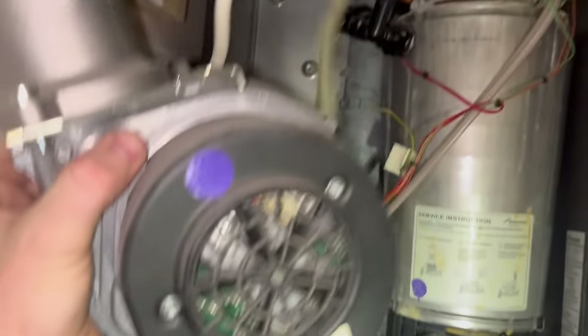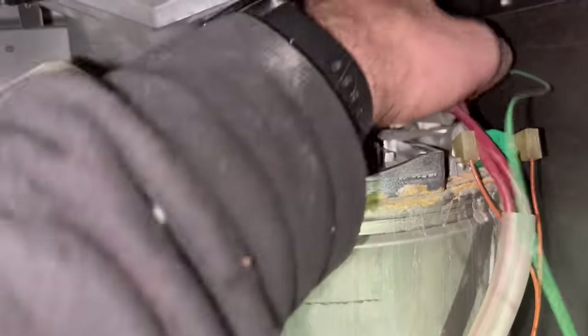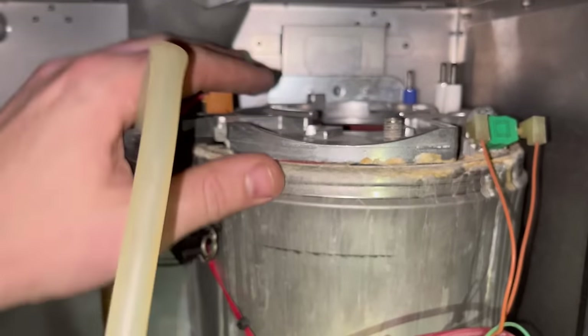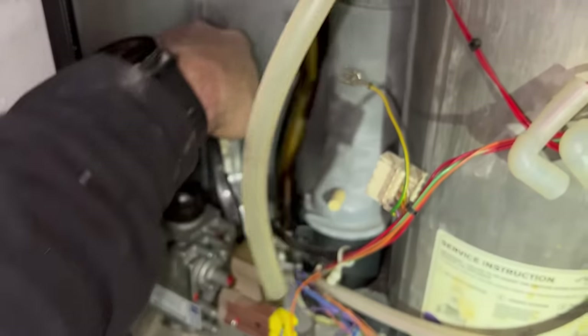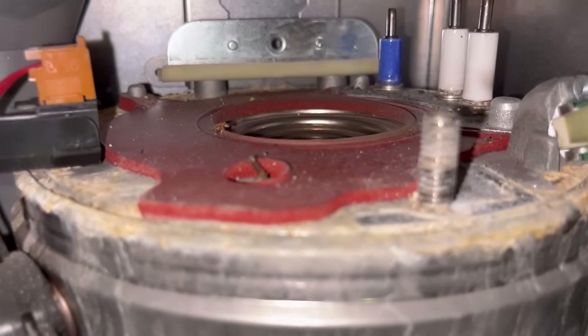Let's get these burner bolts off - one, two. These can sometimes be welded on. All three are off and then lift that plate up. Yeah, that's the gasket - not looking good at all.